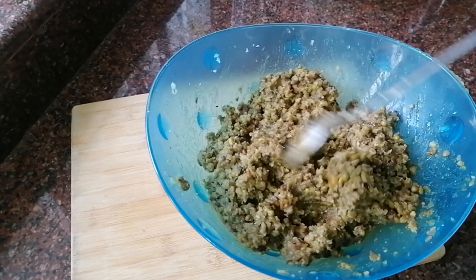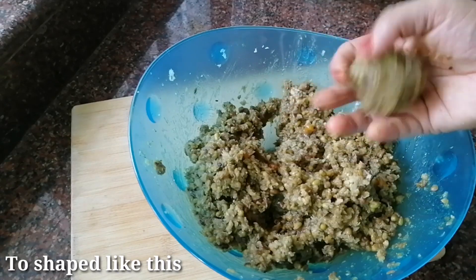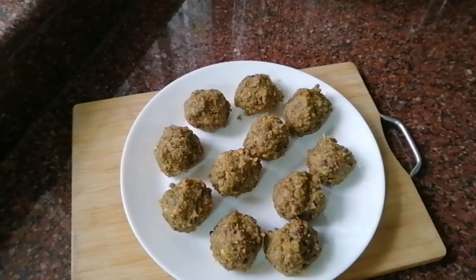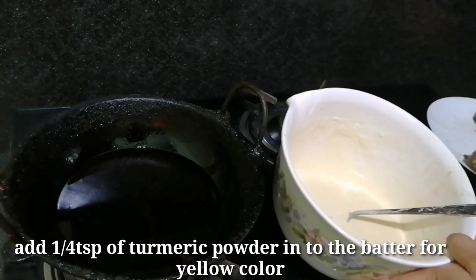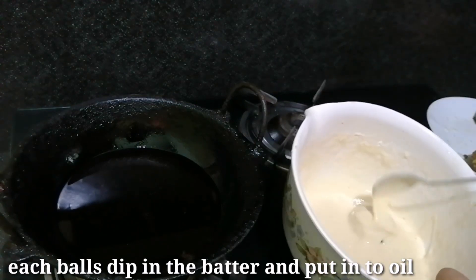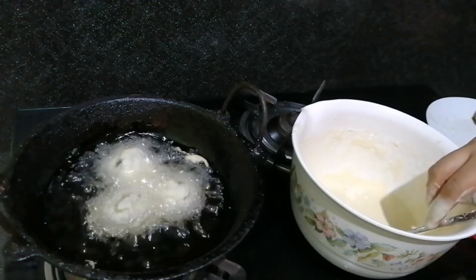We will mix it in a little bit. I will add a little bit of the batter. After the batter, I will mix it in. Put it in the water and mix it in a small bowl.